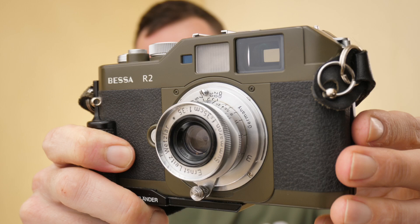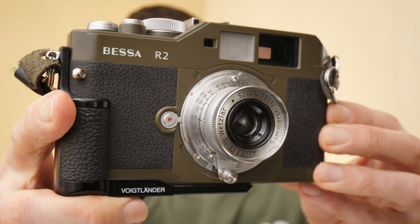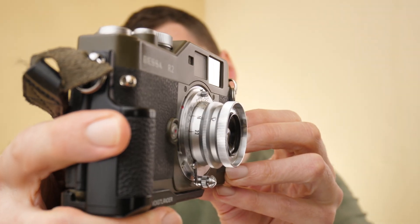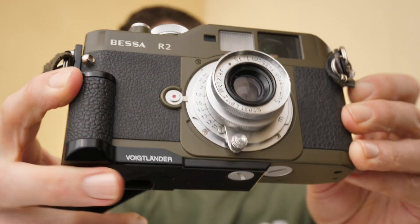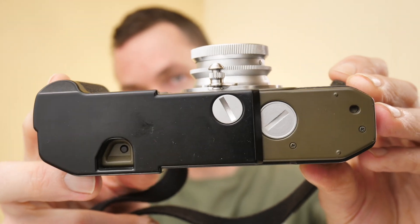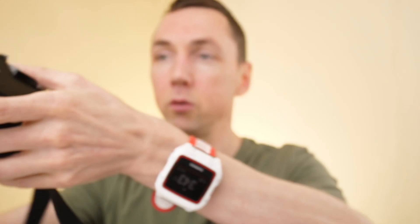We looked at the Nikon F100 recently and that's an even newer camera which was made until 2012. But in terms of rangefinders, apart from Leica, there are not that many film cameras being made in the 2000s. I'll just show you the back.